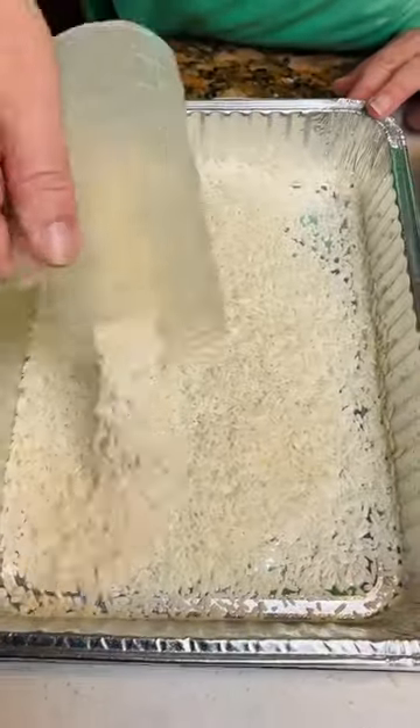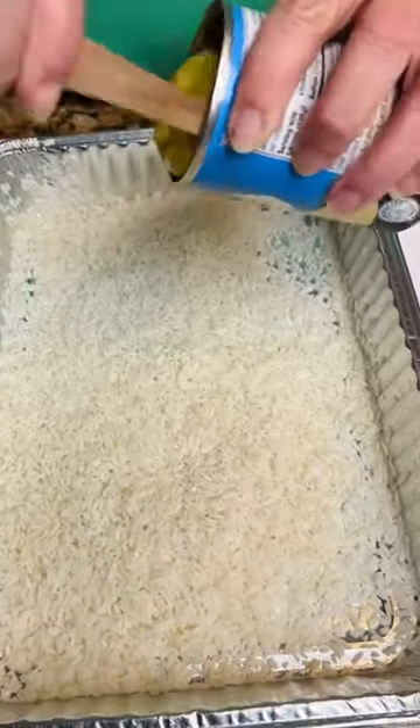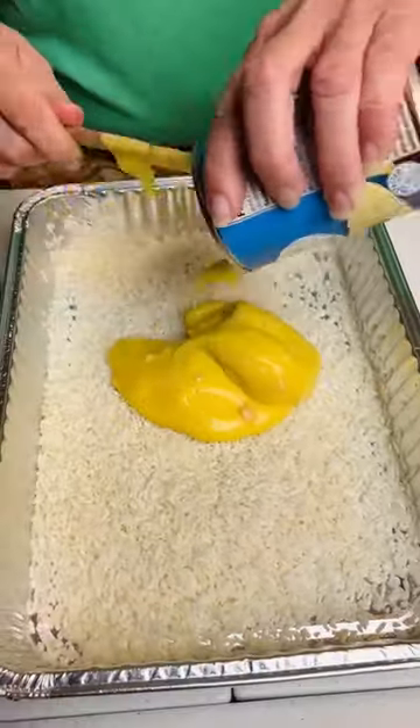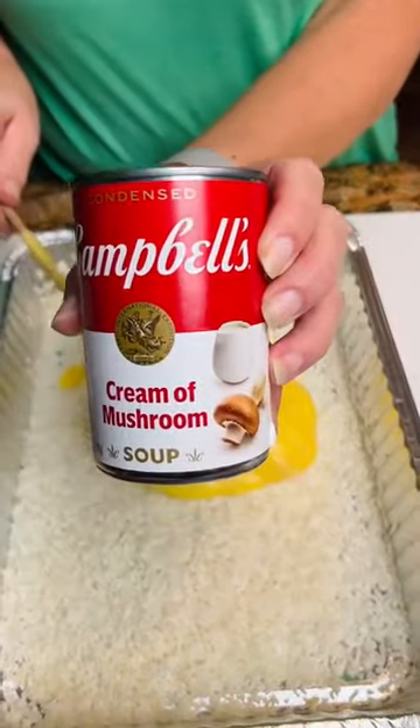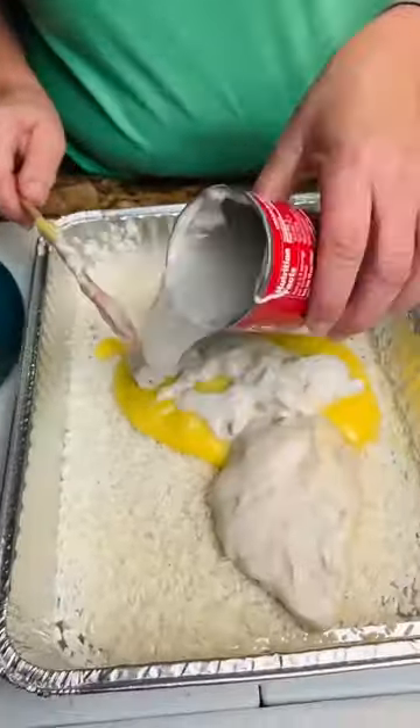Two cups of rice in the bottom of the casserole dish, cream of chicken soup, and dump it into our rice. Cream of mushroom — dump it in here. Can of water.